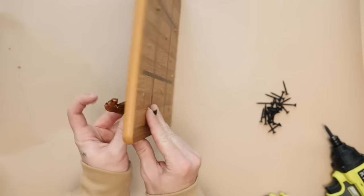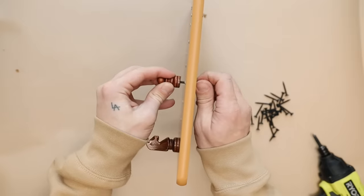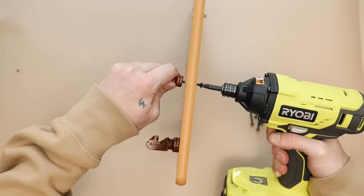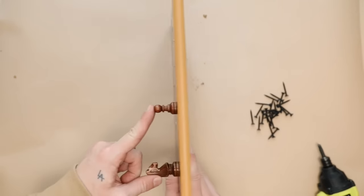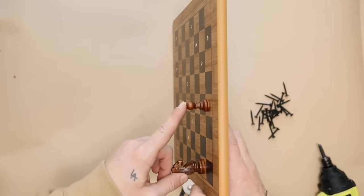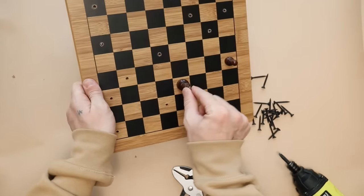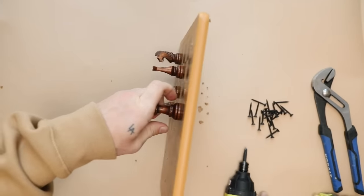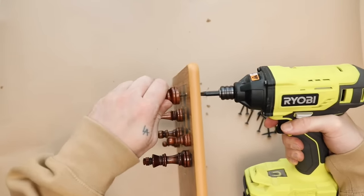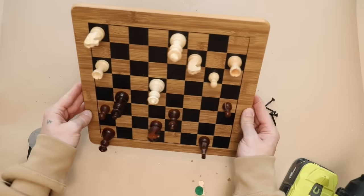I'm using 1¼-inch simple drywall screws from a local hardware store and screwing the pieces in. This project took me about 30 minutes and feels so substantial — if I got this as a gift I'd think someone put a lot of thought into it. I had to use pliers to hold the smallest pieces, but everything else, including the horses, went in super simply, especially after pre-drilling all the holes. It's extremely secure — I was able to lift the entire board with just one piece.